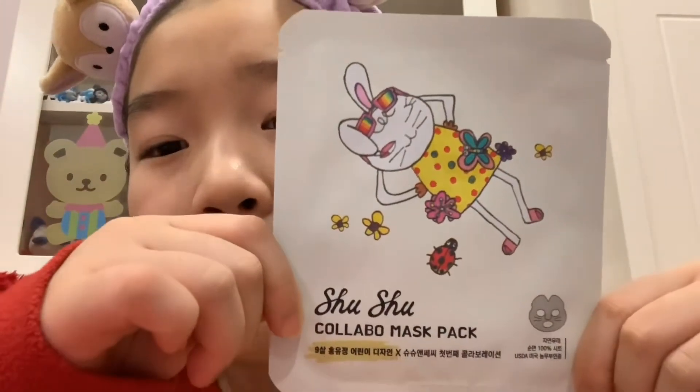If you guys know, I recently did an unboxing video of La Memoria sending a package — Shushu and Sassy's package to me — and I was really surprised what was inside. So I decided to try this mask first because my face is really dry. I just went to a ballet competition, like a home ballet dancing competition.